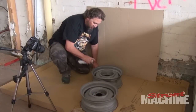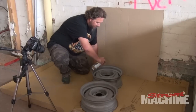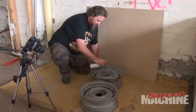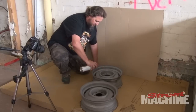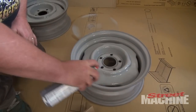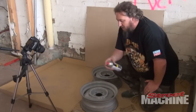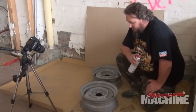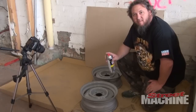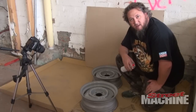The idea is not to paint it all at once. You're just doing light, even strokes, trying not to get any runs. The temptation is to go too heavy and just put a lot of paint on at once — you've got to resist that. So I'm going to give it a couple of seconds to flash dry, and then we'll go with another coat.